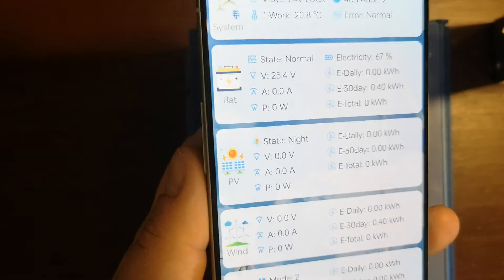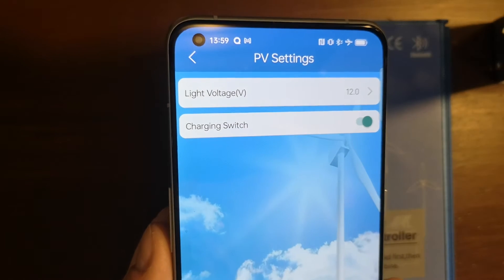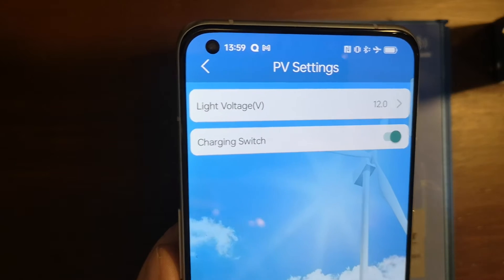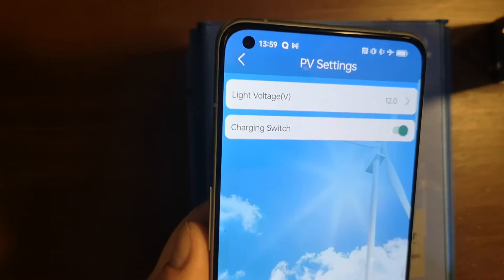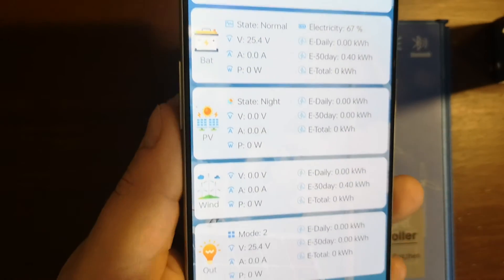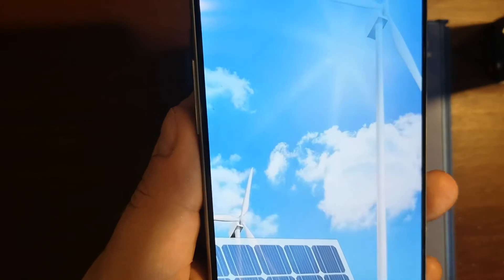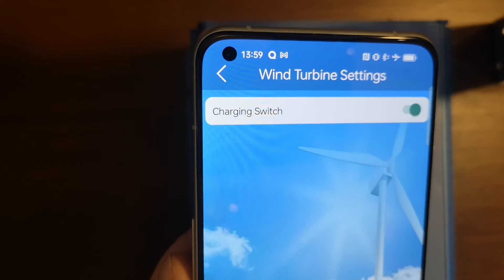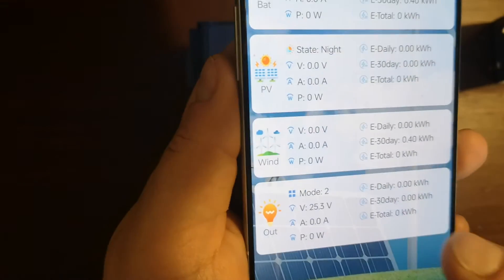Then we have a PV section — nothing fancy here. We only have the light voltage, which is the voltage threshold when we consider it is daytime, and we can disable the MOSFET responsible for charging from the PV source. Then we have a Wind section where we see all the parameters about wind production, and in the details we only have a switch to disable charging from wind.